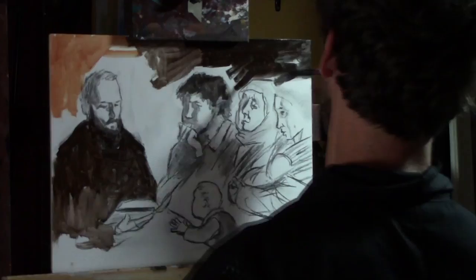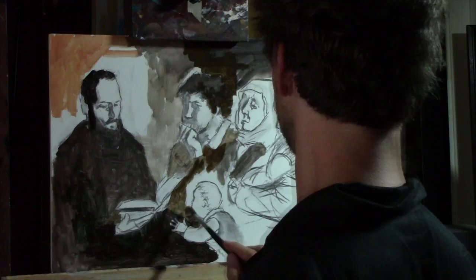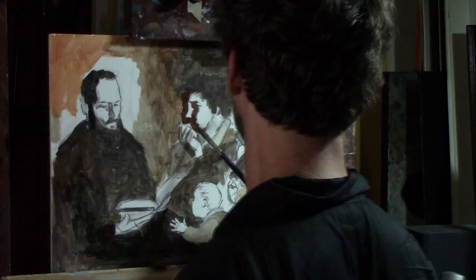Welcome to part two: painting the faces for an illustration. I have the drawings completed in vine charcoal, and now I am laying in a quick color wash. This is mostly to obliterate the white of the canvas and establish the darks of the shadows. You can develop it further and build it up from here, but this is to paint quickly.